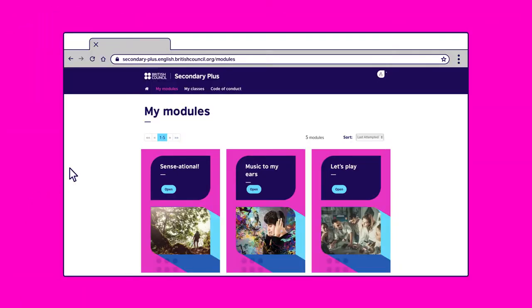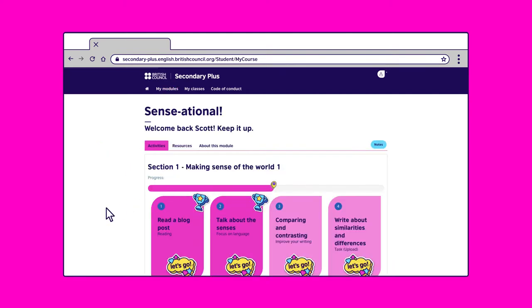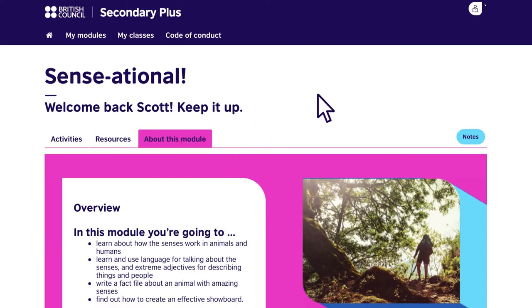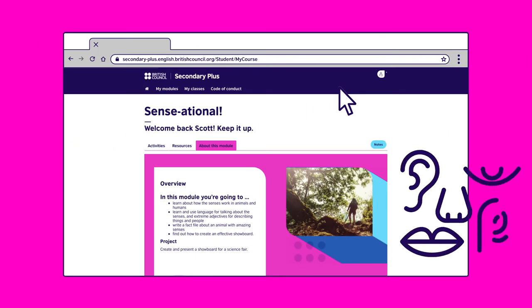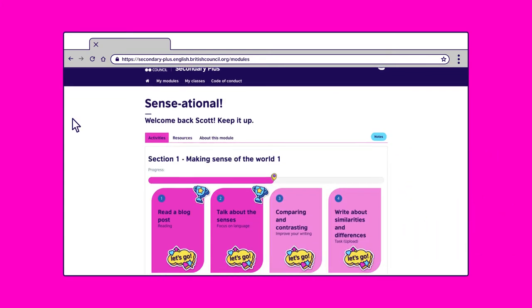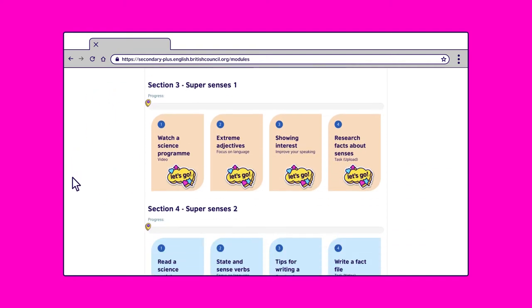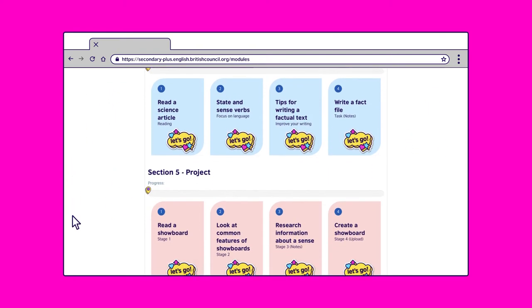Once you're logged on, you'll find the module you're working on. We'll demonstrate Senseational. In the Senseational module you will learn about how senses work in animals and humans. You can find vocabulary, grammar, reading, and listening activities and games in each section.